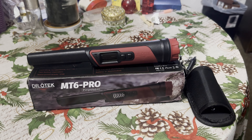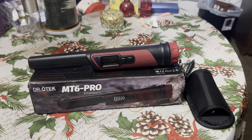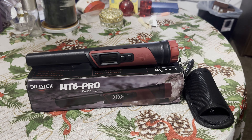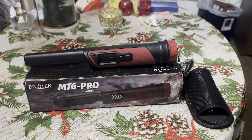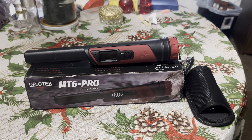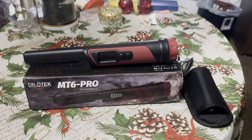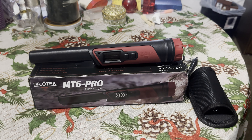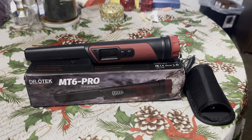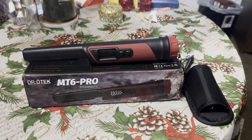I decided to do a review on this one because I feel like there could be a place for it in the market. There are plenty of good pinpointers out there like the Garrett AT series, the Minelab Pro-Find, and the XP pinpointers, but all of those are usually well over a hundred dollars. There are also plenty of cheap pinpointers on eBay and Amazon for 25 to 50 bucks, but all of those barely even work. As a new user, you're really only left with those two choices.